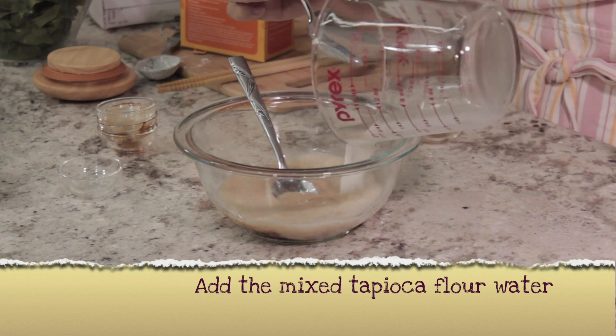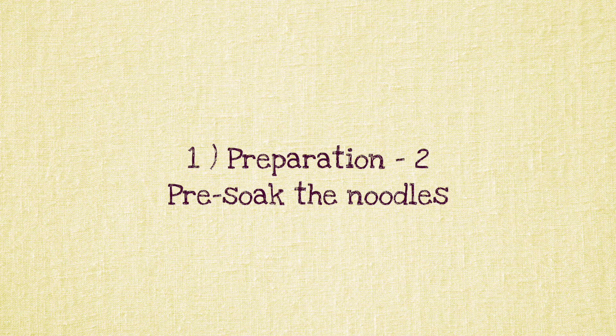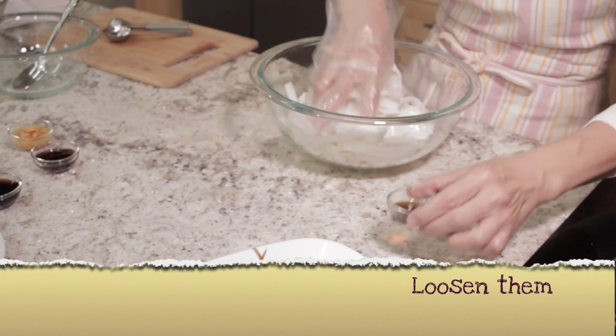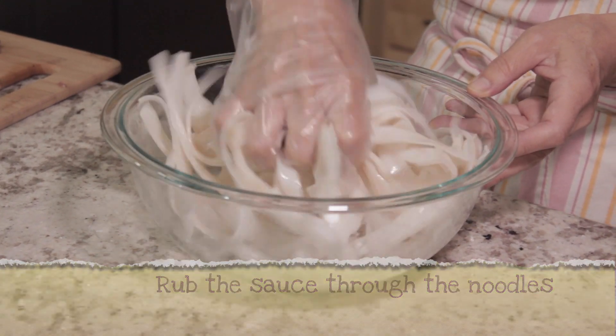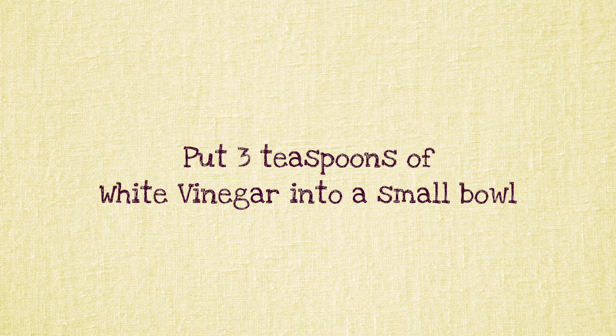Add the Tapioca Flour mixture, mix well, and set aside. Preparation 2: Pre-soak the Noodles. Add the noodles in a bowl, loosen them, add 2 teaspoons of Light Soy Sauce, and rub the sauce through the noodles, separating them as you go.